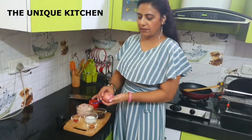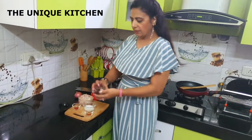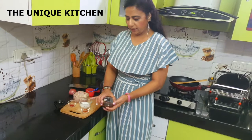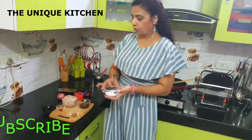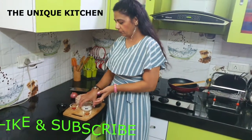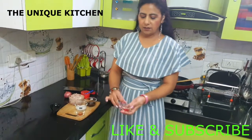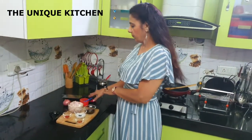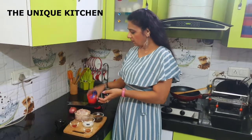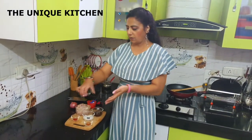The ingredients: 5 onions of this size, Himalayan chutney which I have already made, sugar — 4 teaspoons, 1-2 spoons of red chilli. If you want to use red colour you can use it. And 3 teaspoons of refined oil.